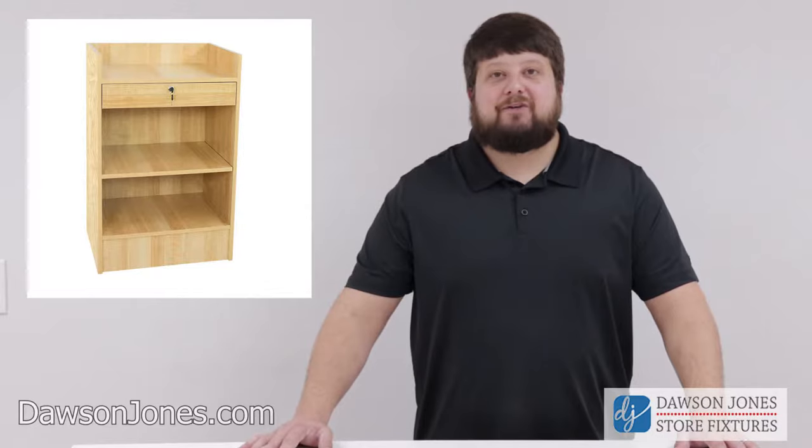Hello and welcome back to Dawson Jones instructional videos. Today we're going to walk you through building a two-foot cash register stand. Let's get started.